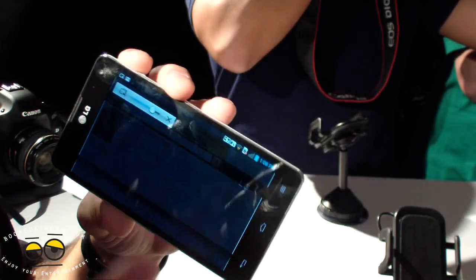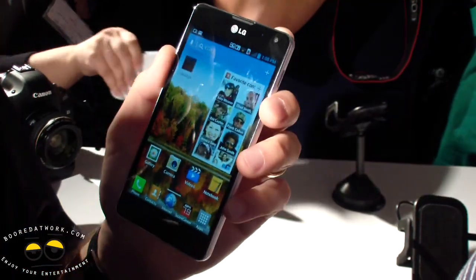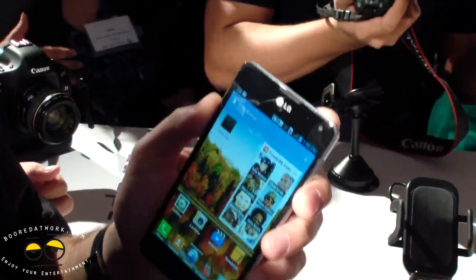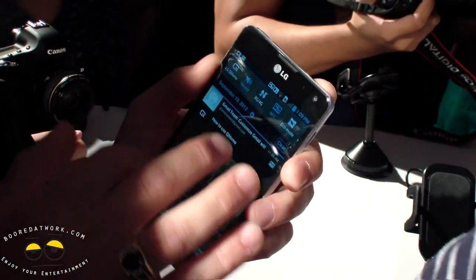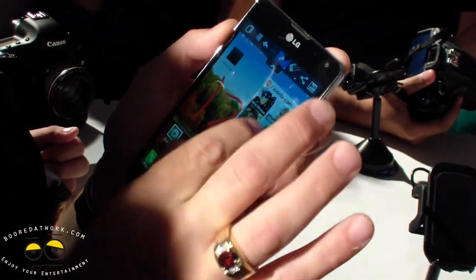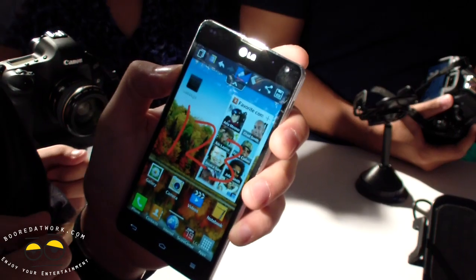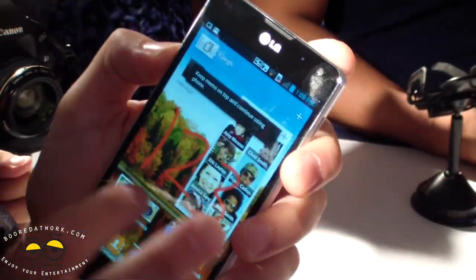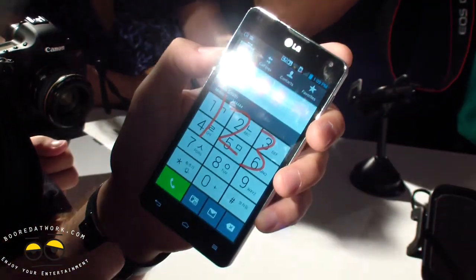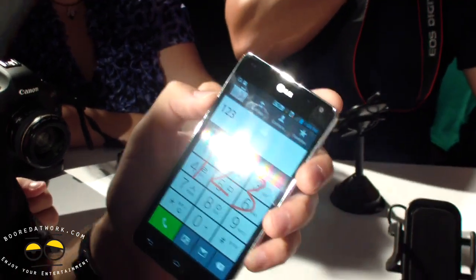There's another way to use Q-Slide. If you ever get a voicemail and need to jot down a phone number quickly, open Quick Memo while listening on Bluetooth or your speaker, write down the number on screen, then hit the Q-Slide button at the upper left. Instead of saving the memo, it stays on screen while I go to my phone app and dial the number — with the memo still visible.